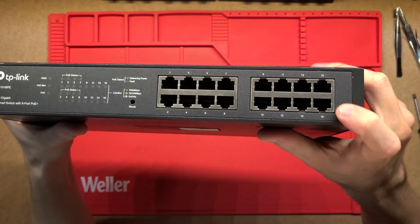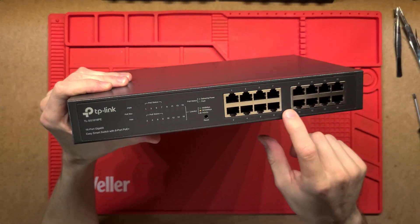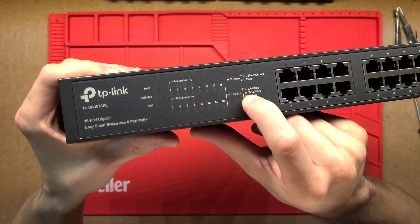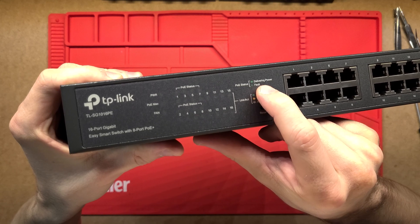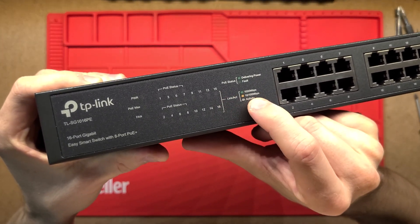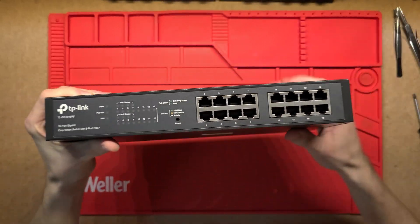On the front we've got the 16 ethernet ports, or RJ45 ports, and then an LED display that'll show the PoE status - either default, delivering power, or a fault - and then the different link speeds and activity as well.